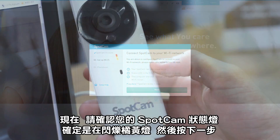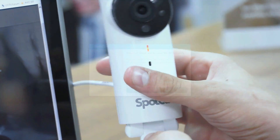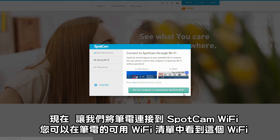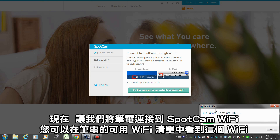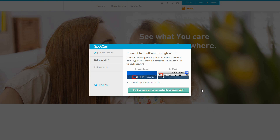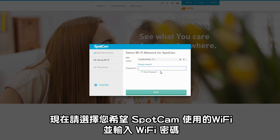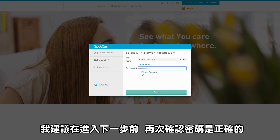Now please check the status LED of your SpotCam. Make sure it is blinking yellow and hit next. Now let's connect the laptop to the SpotCam Wi-Fi in your detected Wi-Fi list. Click OK when it's connected. Now please choose the Wi-Fi you want SpotCam to use in the future and input the password. I suggest you double check before you go next.